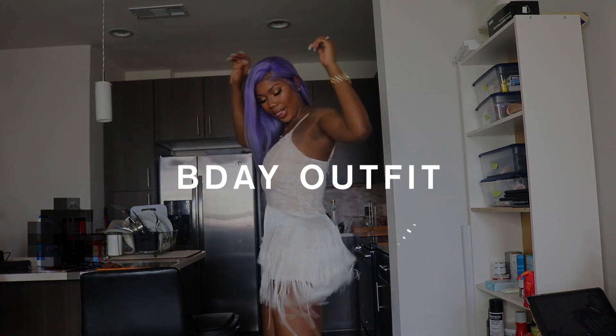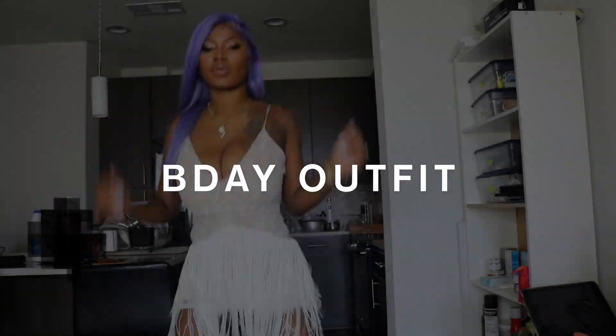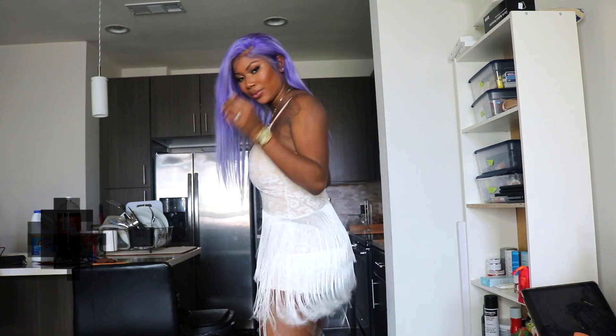Now off to my birthday outfit. I got this dress from Missguided — I got it in a size 8 and I loved this dress. I hope you guys enjoyed this video. Give this video a thumbs up and I'll catch you on my next one. Bye!